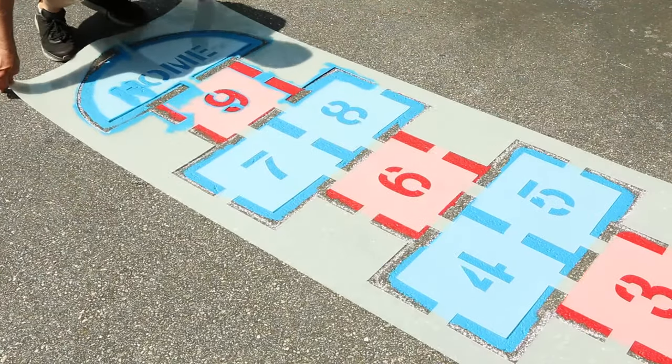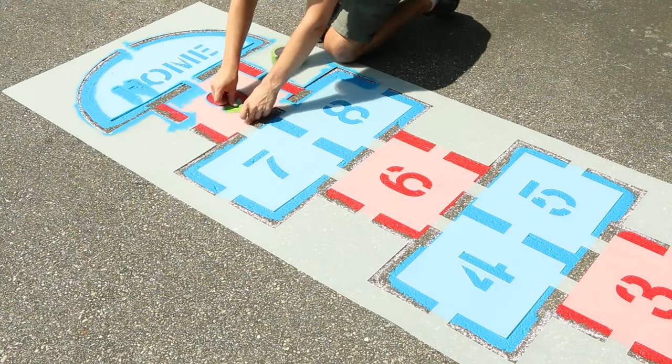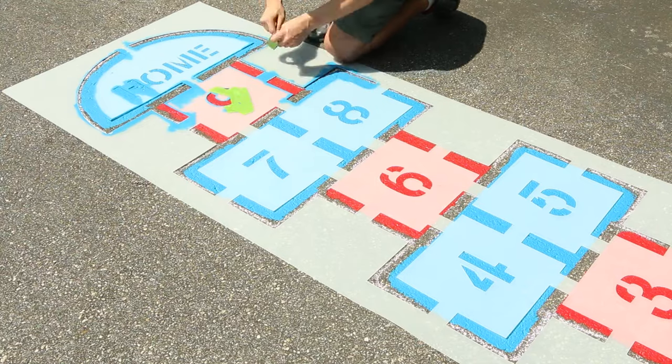Line the hopscotch stencil back up so the outer lines overlap the background color. Before painting the hopscotch lines, mask off the numbers you don't want to be white.